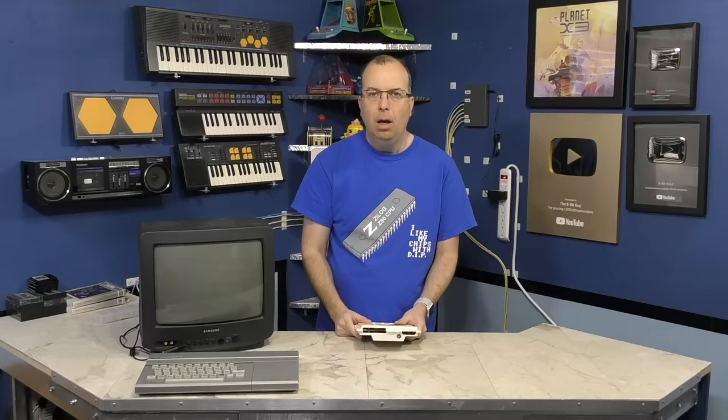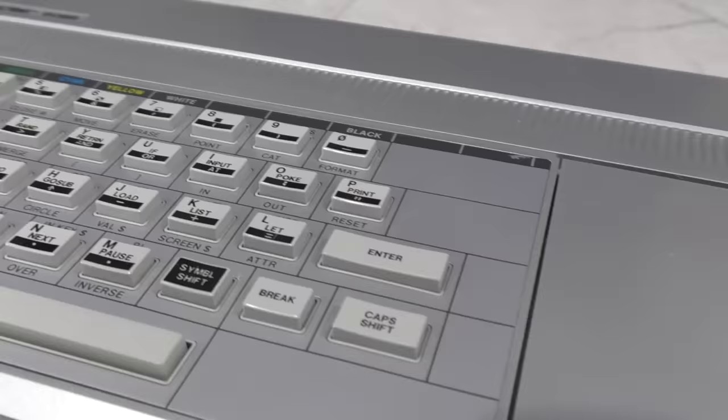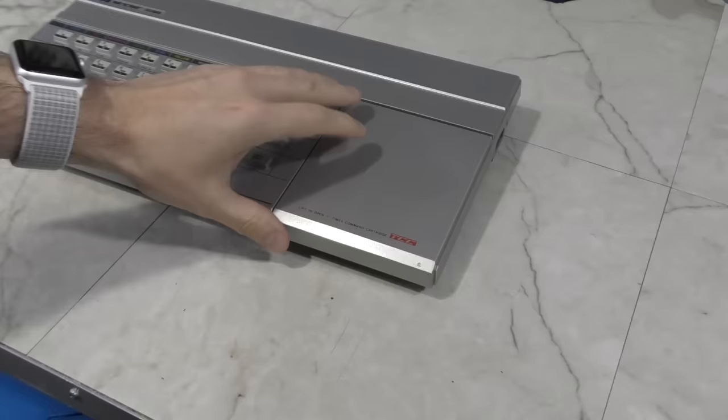This was the lineup meant to bring affordable computers to the North American market. Only 3 years had passed since the initial rollout of the ZX80, and yet the Timex Sinclair 2068 is an improvement in almost every way. The question is, did it have what it takes to compete with North American offerings from Commodore and Atari?